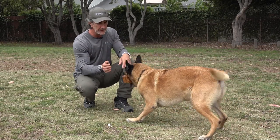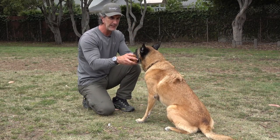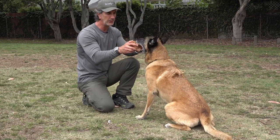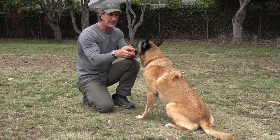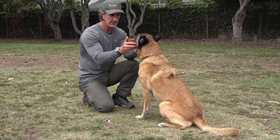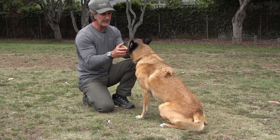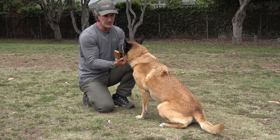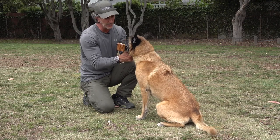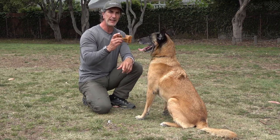After building prey drive, the next phase is the hold. Goofy sits, holds the object out calmly, and gives it on the 'house' command. He understands that picture — hold, then my hand comes in, house. If he doesn't give it, it's a correction: I take it and correct toward the object on 'house,' then give him another chance and praise him right away.